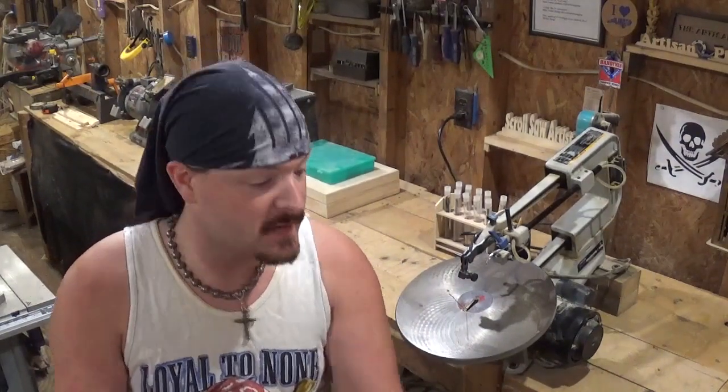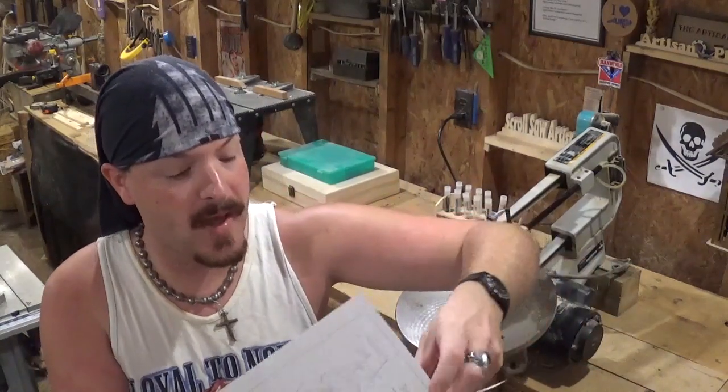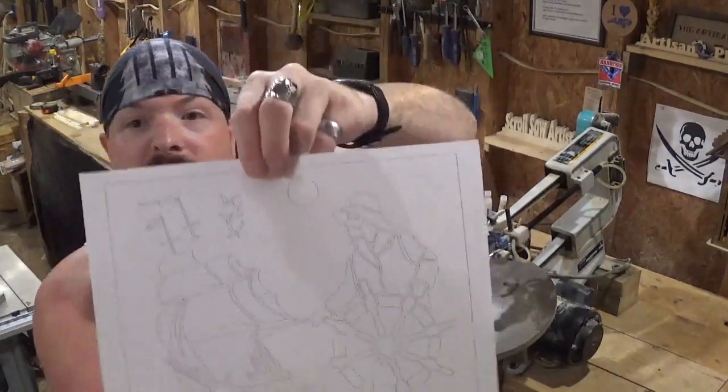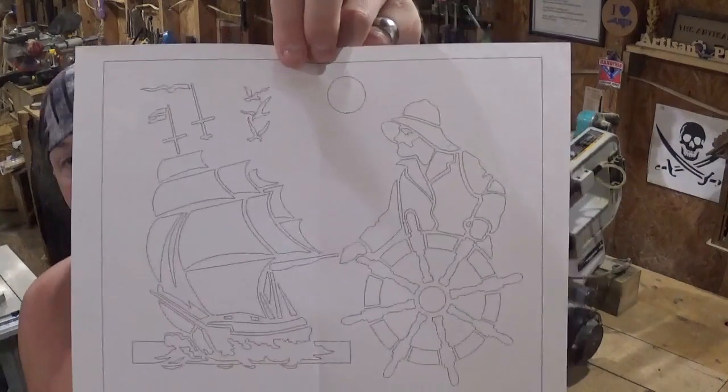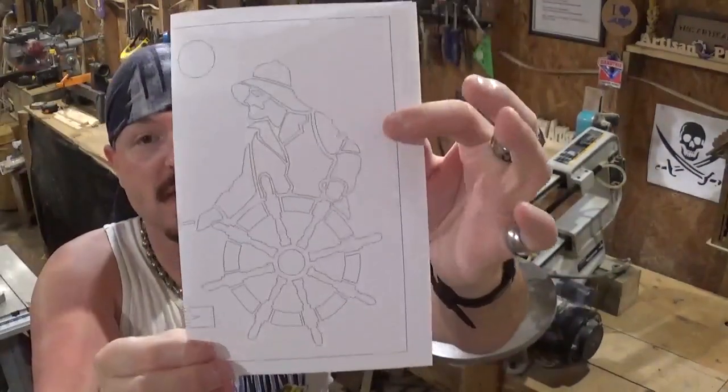Hey everyone! Welcome back to the workshop! Artisan Pirate here, and in today's scroll saw project video we're going to be doing another nautical themed project designed by Steve Good. I've already got the pattern printed out here — the full pattern is actually the sea captain and a boat, but today we're just going to be focusing on the sea captain.